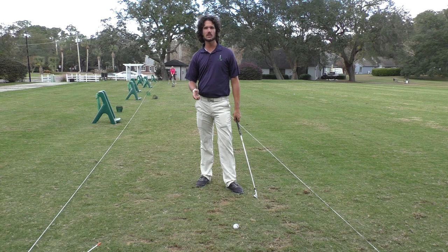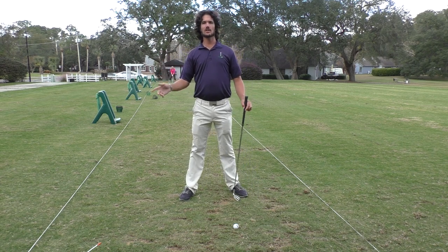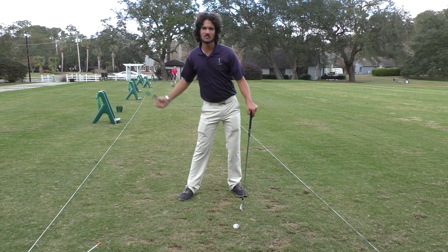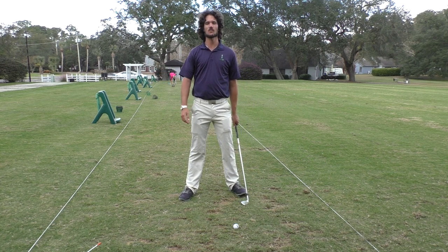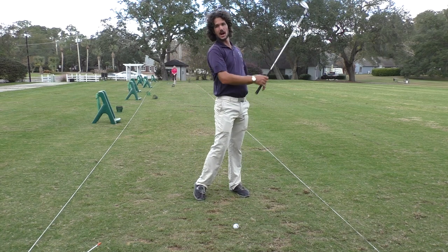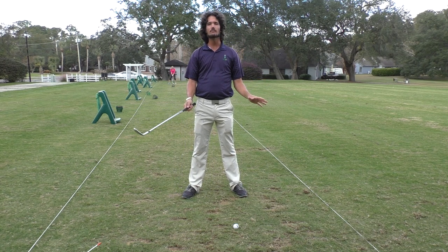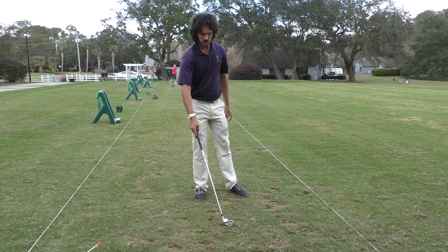If you want to get through the ball, it's as simple as this: remember to keep the club head moving and use the arms to accelerate. A lot of times we're taught just to swing the body. The body is important, but the body doesn't hit the golf ball — the club, which is attached to the arms, hits the golf ball. So when you're swinging, to get power, you've got to use those arms and accelerate them. The body is reacting to the swinging of the arms.